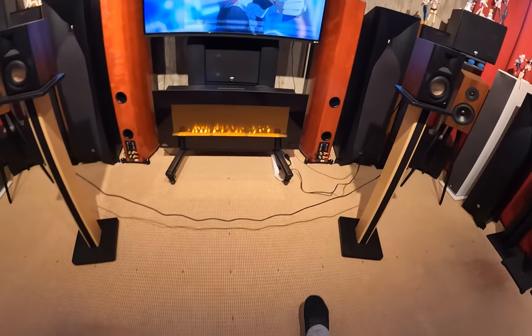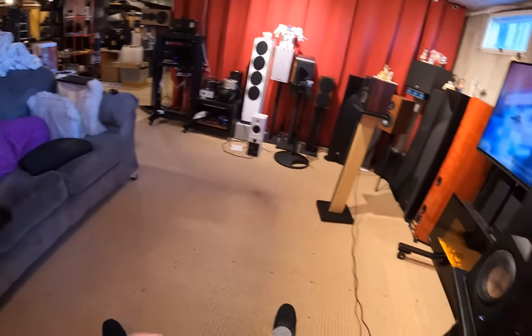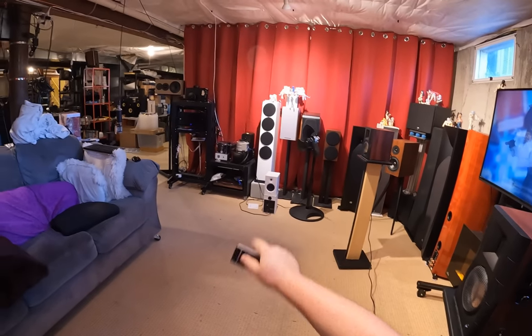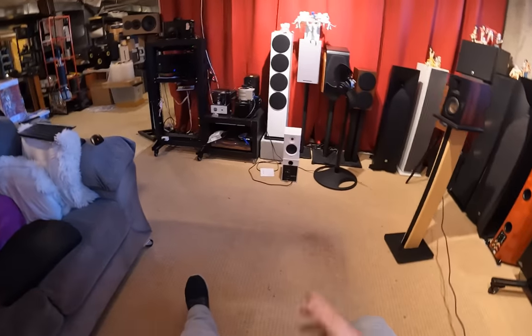Wow. Aren't you little firecrackers? Edifier MR4s — best $130 speaker you could buy. Usually just, that's it.